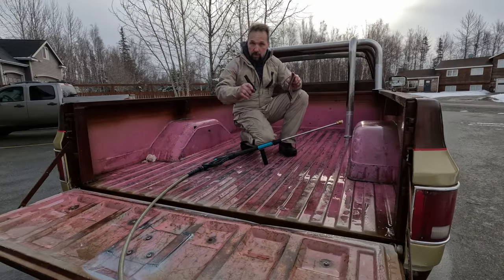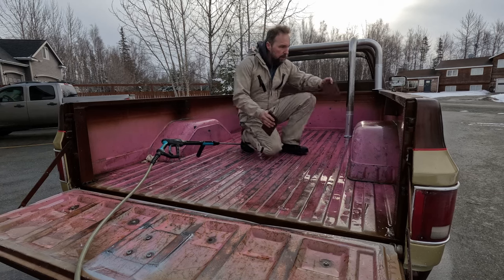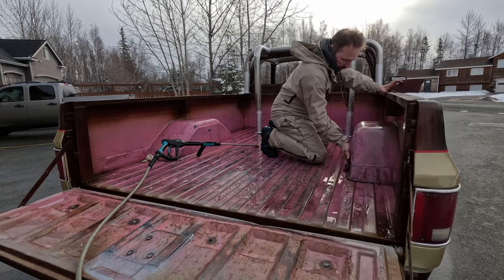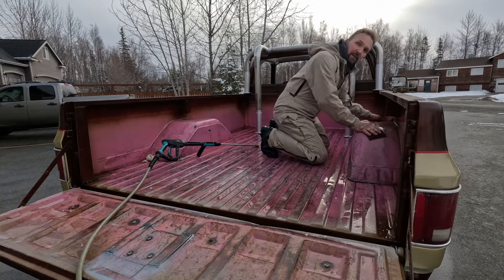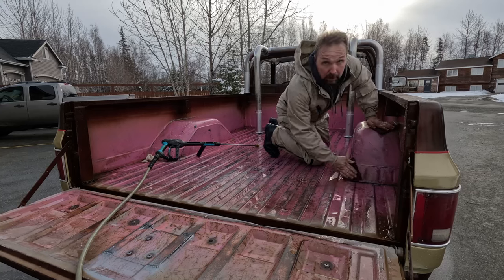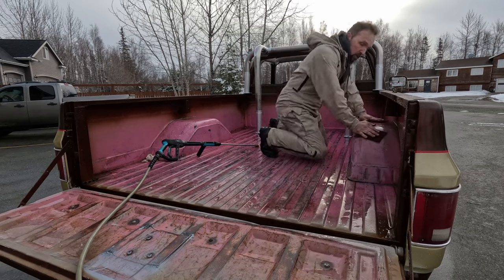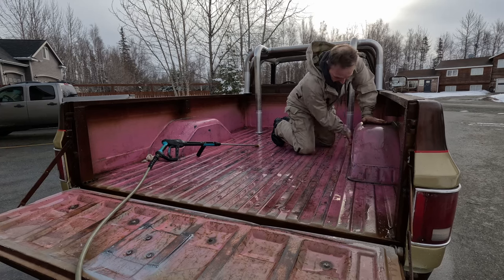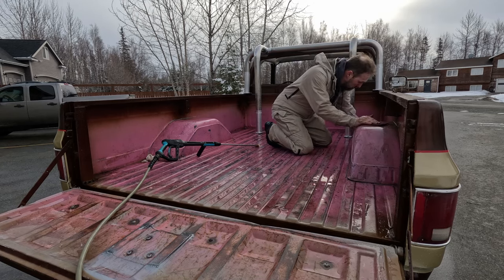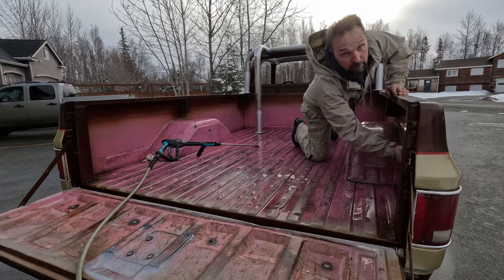Even for a truck we're going to sacrifice to the cliff gods, to make sure the bed liner spray sticks I'm going to have to rough it up, and the best way to do that is just take a scotch bright and rough it up. Pretty annoying, but if we want this paint to stick. By the way, if you are doing a truck bed liner at home, you can go to Car Quest and buy a variety of different brands — everything from Raptor liner to Rust-Oleum and other truck bed liner products. It's very good stuff; I've been spraying this on truck beds for years.